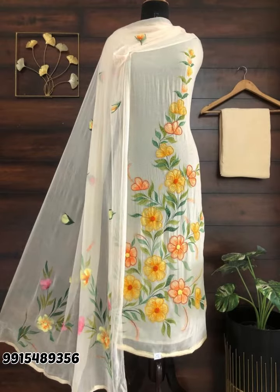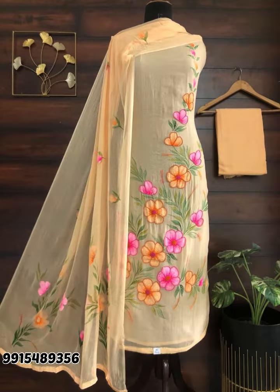Hello everyone! Welcome to Urban Suits. Today we are taking a lot of nice suits which you can see on your screen.